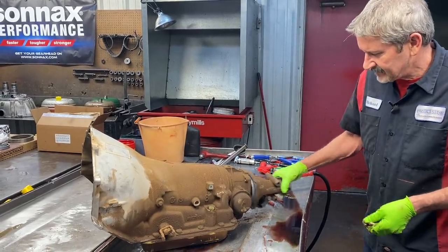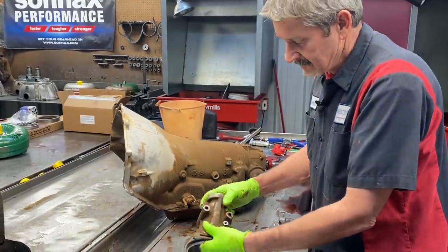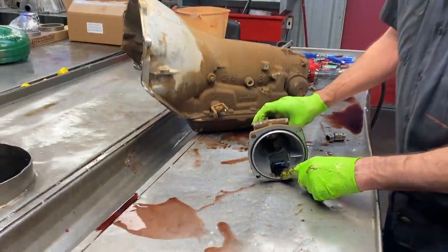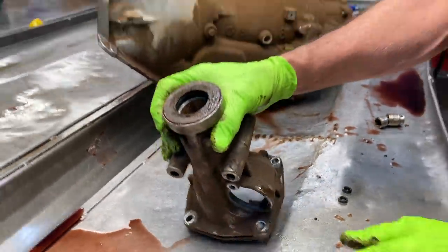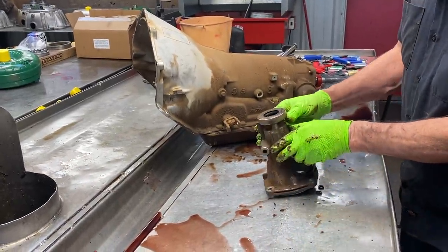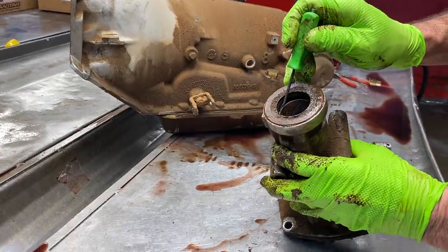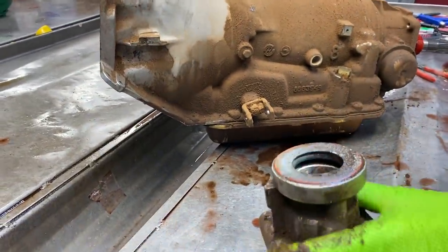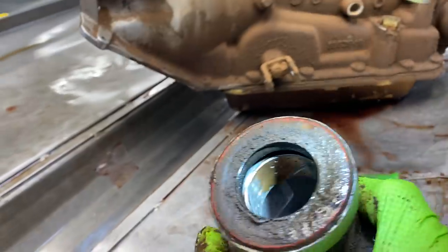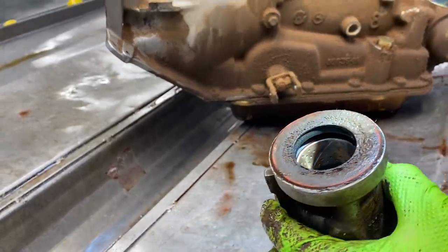I didn't even pull the pan off this — the pan already had a drain plug in it. So we're really going to see what's in there. You can see here we have a lot of burnt material set down in the tail housing. If you look at the tail housing bushing, you can see it's brass all the way down into brass right here on this side. And then it's back to brass — so we definitely got some bushing wear going on here.